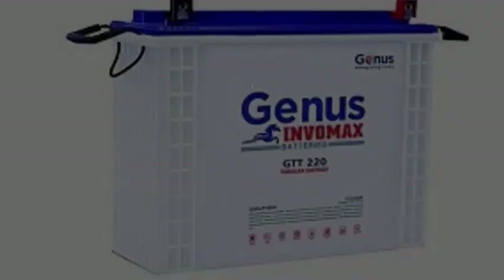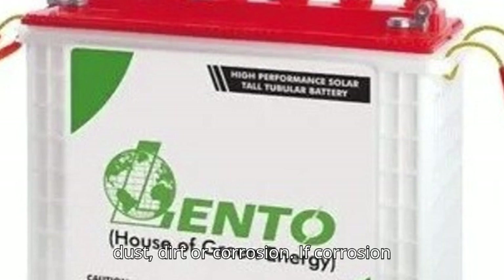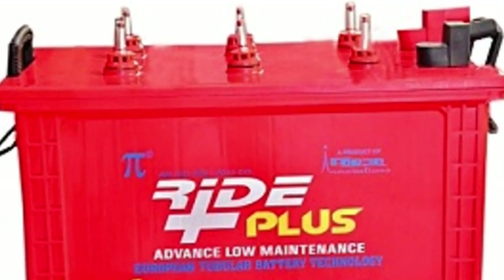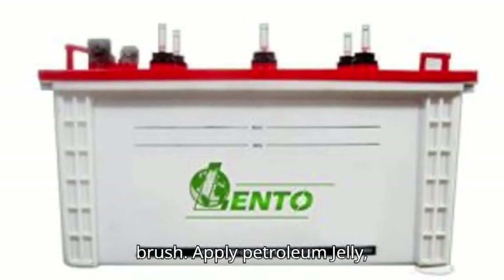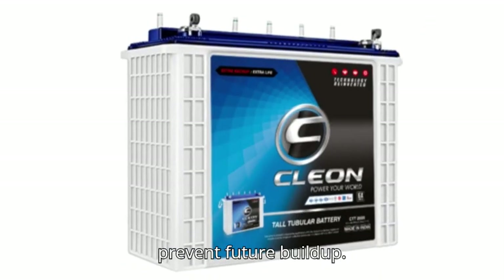2. Keep battery terminals clean. Use a dry cloth or brush to wipe off dust, dirt, or corrosion. If corrosion — white or green residue — is present, disconnect the terminals and clean with a baking soda and water paste using a brush. Apply petroleum jelly (Vaseline) or anti-corrosive spray to prevent future buildup.